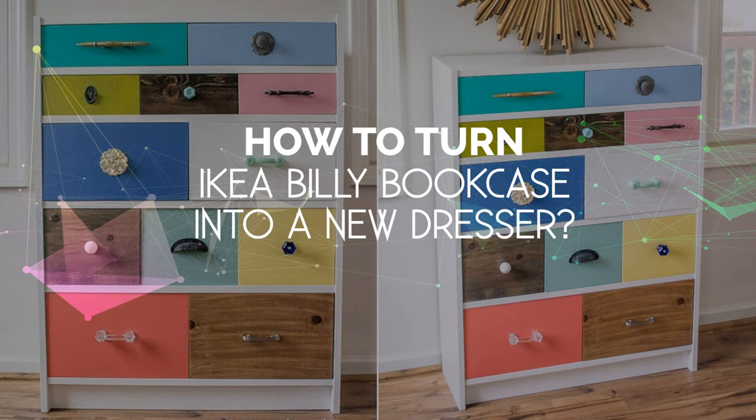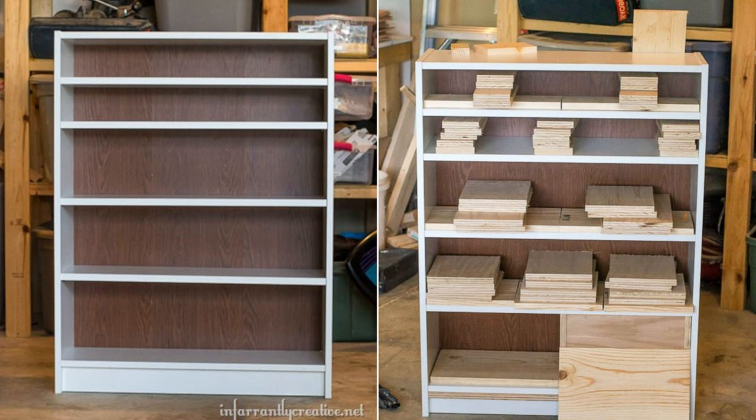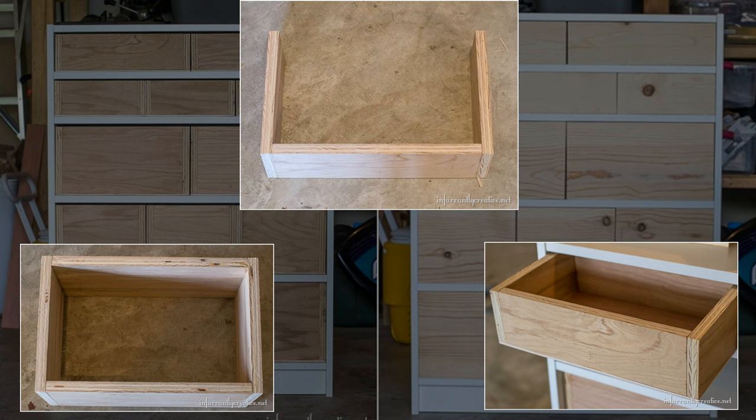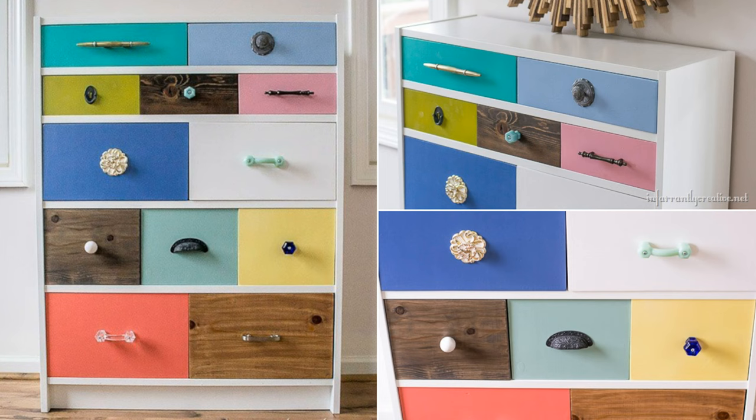Number 6: How to turn an IKEA Billy Bookcase into a new dresser. Transform your IKEA Billy Bookcase with this incredible hack by adding custom drawers and colorful drawer pulls. After assembling the bookcase and adjusting the shelves, build custom plywood drawers in one or multiple rows. Attach pine wood fronts and sand, prime, and paint the pieces in various shades. Finish off the look with an assortment of unique drawer pulls.